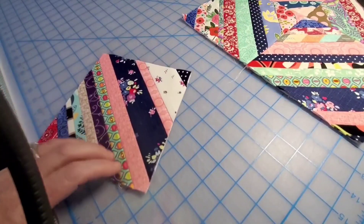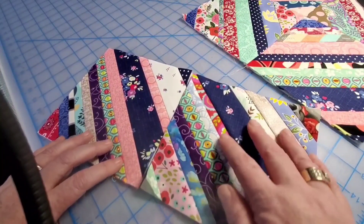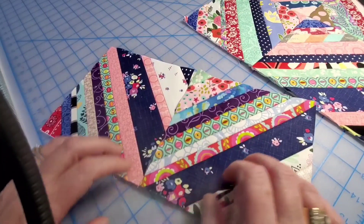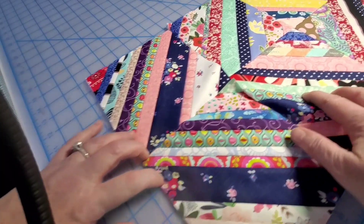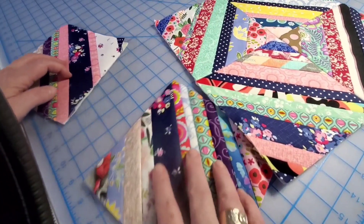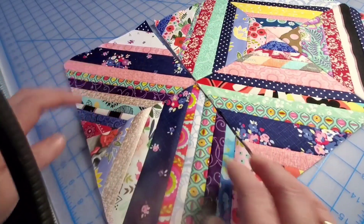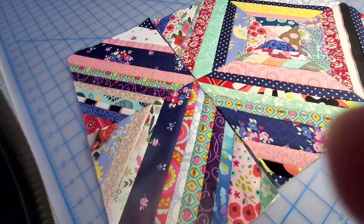Look at that — isn't that neat? No rhyme or reason, but when they come together they just look so cute. Not sure what this is going to turn into yet, but I'm excited to just make a whole bunch and figure it out.